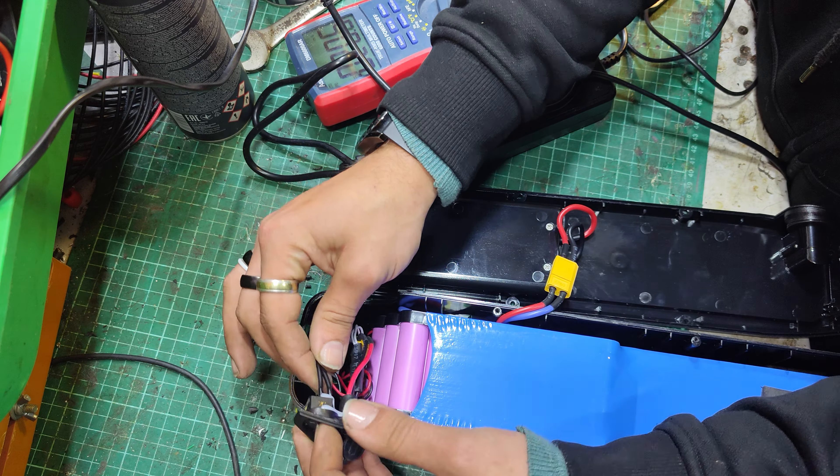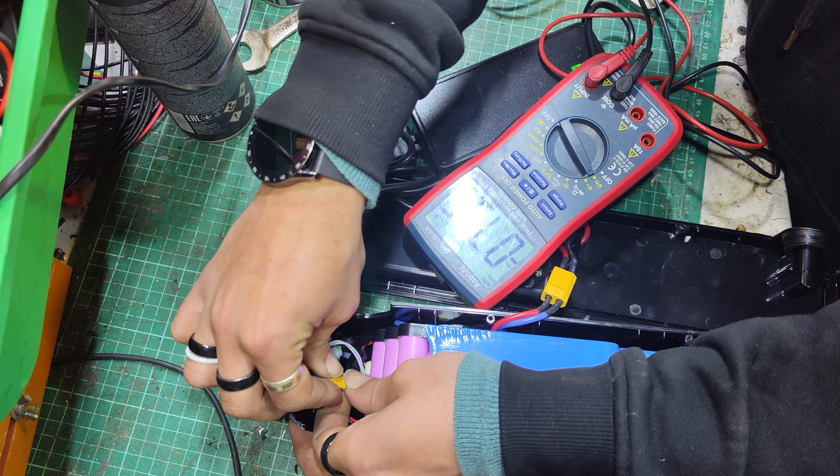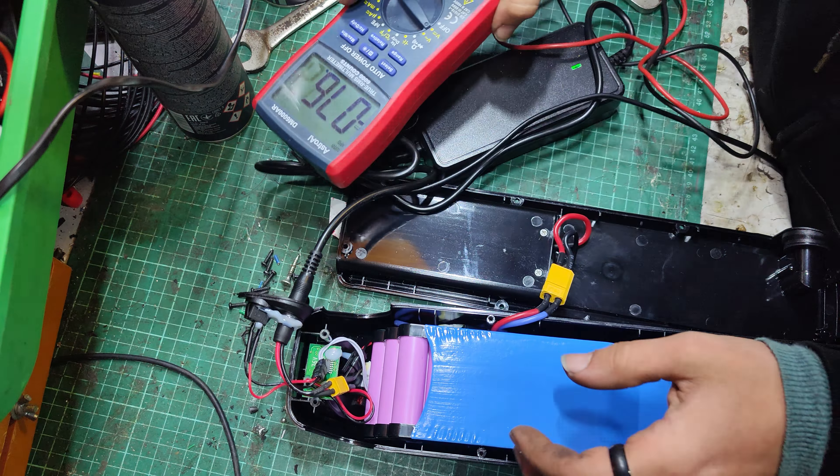If we look at the voltage of the battery output, we get 36 volts. With the charger in — 36. With the charger unplugged, it stays the same.